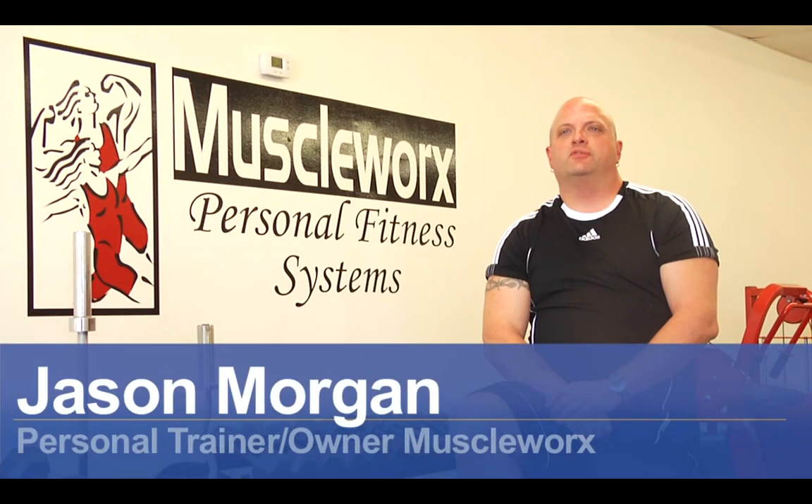Hi, this is Jason Morgan with MuscleWorks Fitness in Carolina Beach, North Carolina. Today we're going to talk about exercises to help you with your sagging breast.